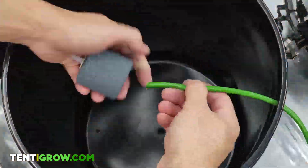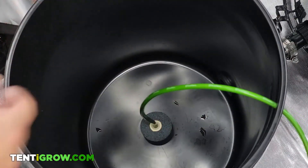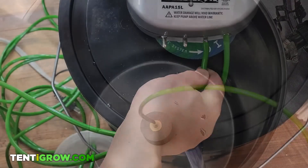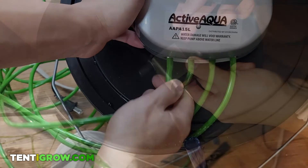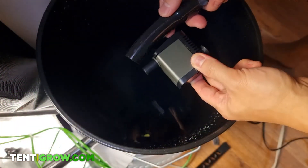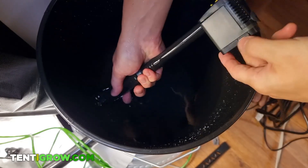Next, I put the air tubes through each of the buckets and connected them to their air stones, then placed the other ends onto the air pump. Then I installed the water pump by connecting it to a tube that goes directly into one of the bulkheads.